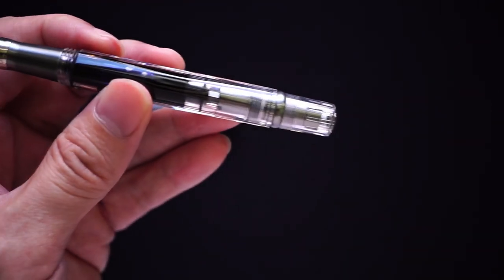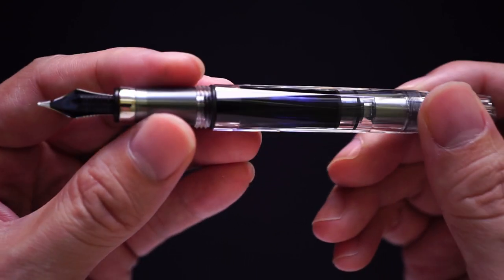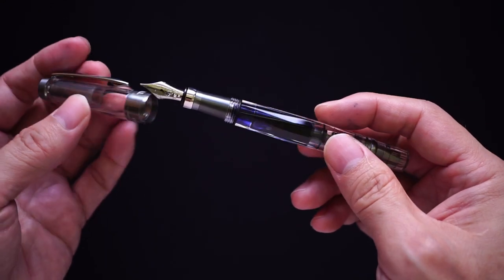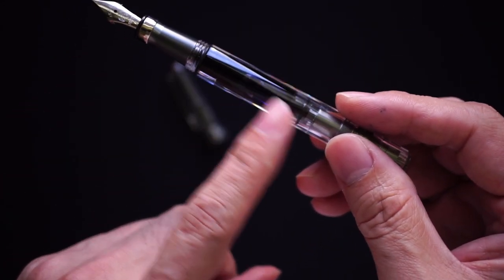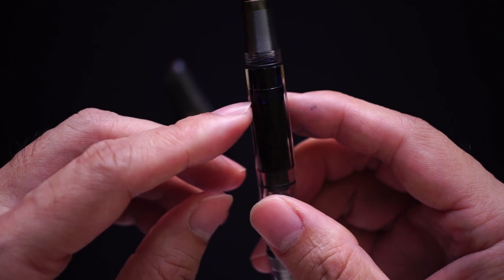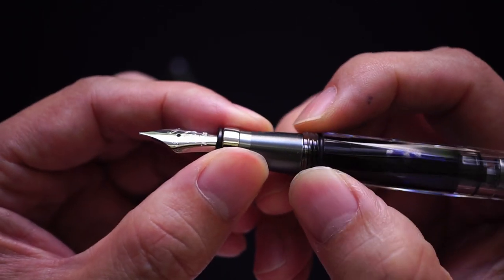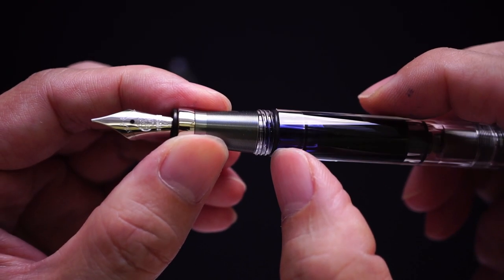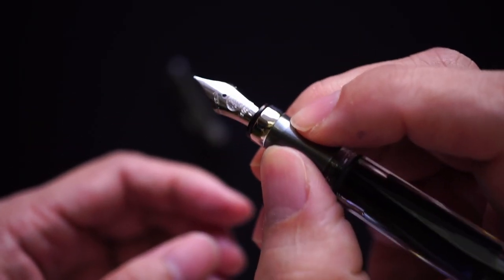You can disassemble the whole piston section and clean it out. You get a very nice clear body where you can see the color of the ink — I like to buy pens that are neutral in color so the ink can show off. Moving up, you get threads which I'd describe as moderately sharp — you can feel them — and there's also a little O-ring down here.